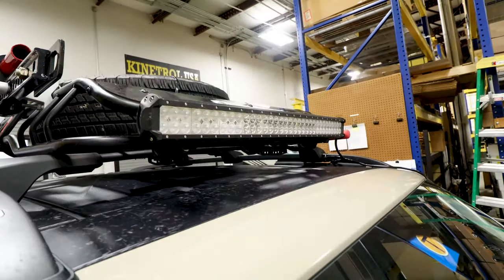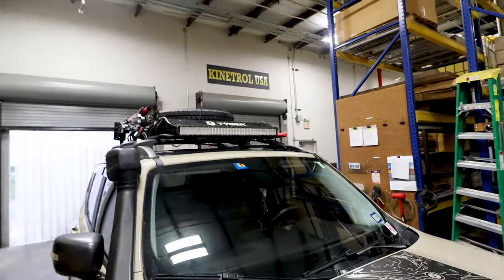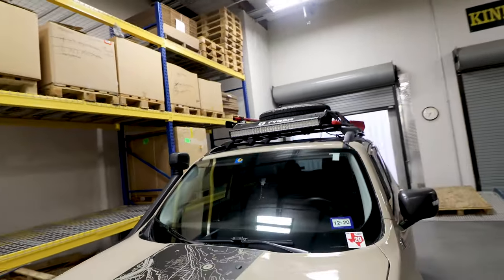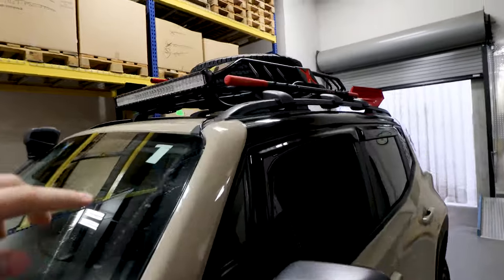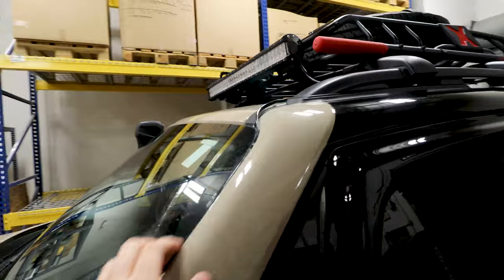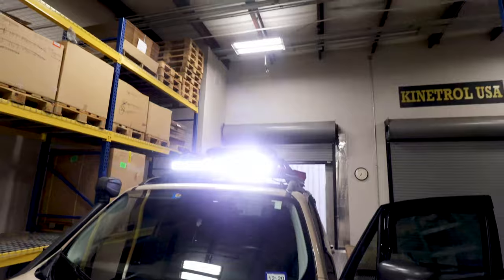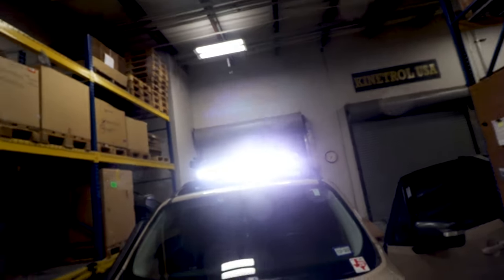Next up is my Auxbeam 32 inch light bar, mounted on my roof rack. It's a very nice looking light bar. I ran the cable down right here, and this rain gutter doesn't really impede any of the usage of the rain gutter itself. I mounted the switch right down there. It's very bright — it's a flood on the outsides and spot in the middle.